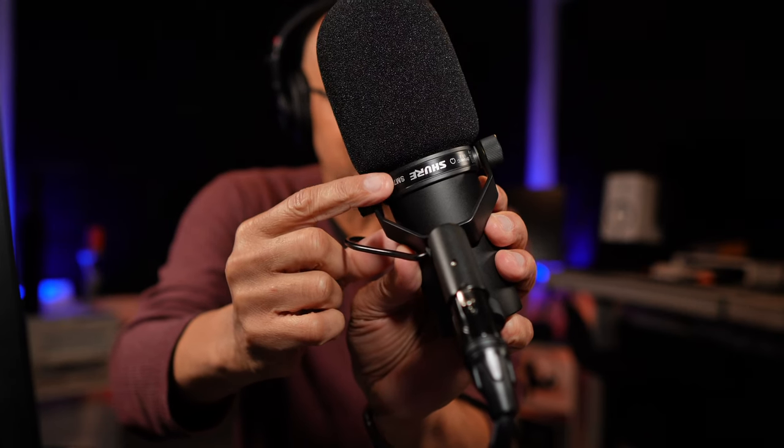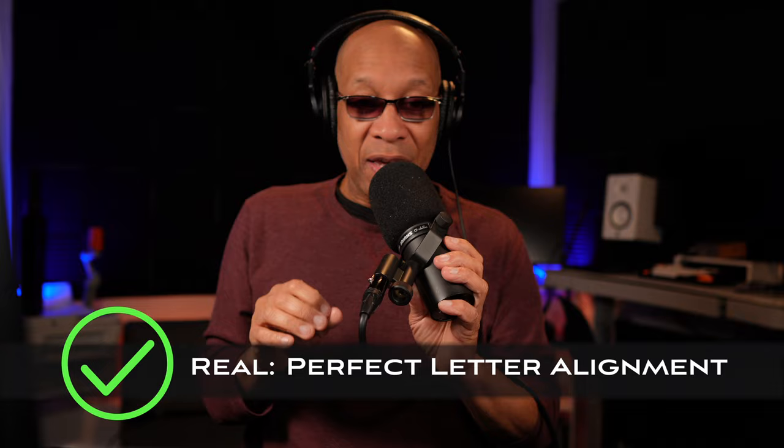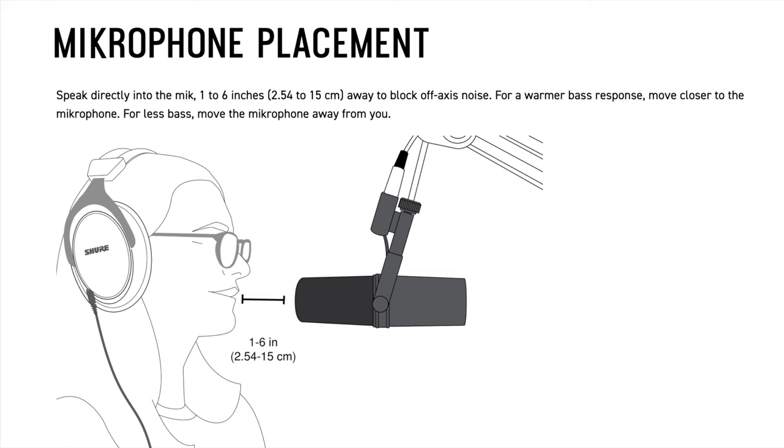The text printing on the fake SM7B won't be lined up properly — one side will be slightly lower and the other slightly raised — because they haven't perfected the printing process to exactly duplicate the real thing. Also, on the owner's manual included with the fake Shure SM7B, some of the words were spelled incorrectly. Why would a manufacturer misspell words unless they weren't paying close attention? For example, 'microphone' should be spelled M-I-C-R-O-P-H-O-N-E, not M-I-K-P-H-O. Read the manual and circle the incorrect words.